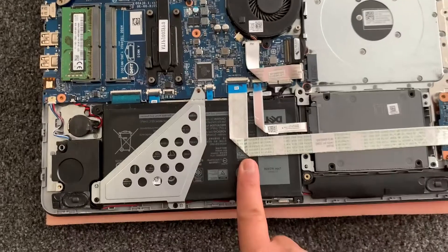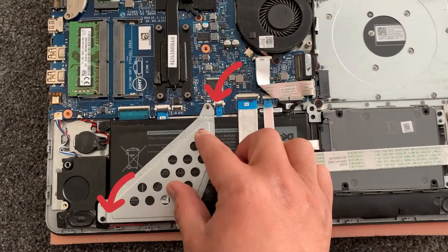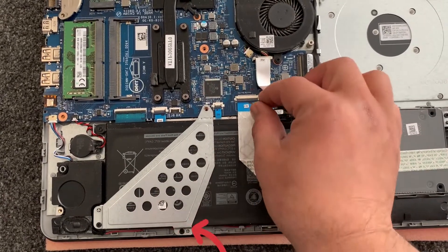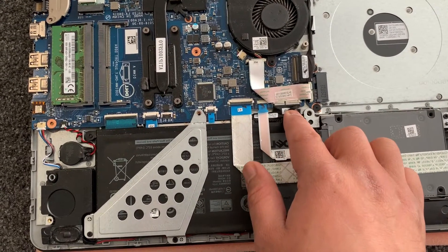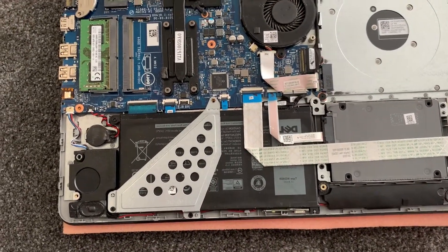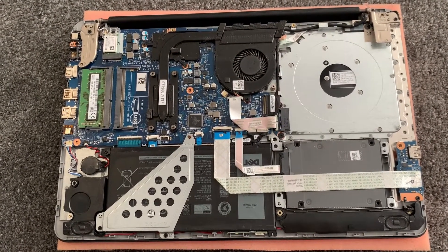Now we move on to the battery. Remove these three screws here and remove the metal casing. Remove both of the ribbon connectors, then pull out from the connector.